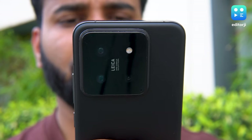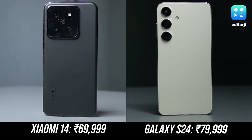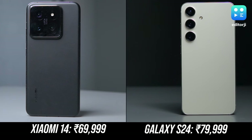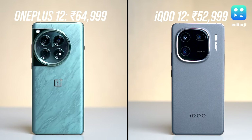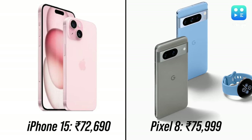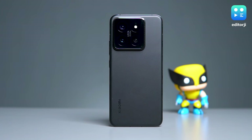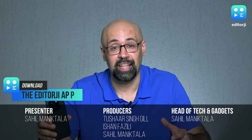The Xiaomi 14 is a flagship device through and through, and it comes with a flagship price tag of 70,000 rupees — 10,000 rupees less than the Samsung Galaxy S24, but offering more RAM, extra storage, and a beefier Snapdragon processor. The OnePlus 12 is priced slightly lower, while the iQOO 12 offers a significant discount, both featuring the same chipset. The iPhone 15 and Pixel 8 are only a bit pricier. It's a competitive ring, but the Xiaomi 14 carves out a niche with its unique blend of size, power, and camera versatility, proving that good things come in compact packages.